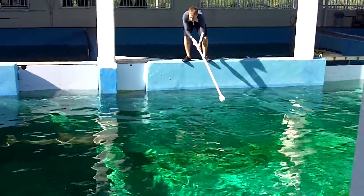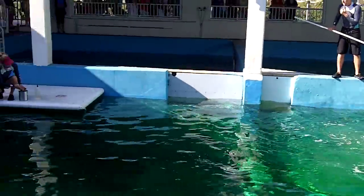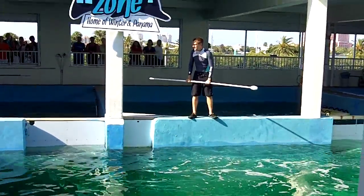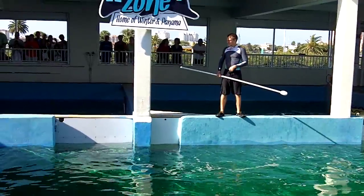I'm just going to interrupt my little story for a minute. Johnny's using a target pole to train the animals to do these behaviors. That's where there's going to be a pole to flip. And that's how we train dolphins, we train animals, we train nose touches using a target pole.